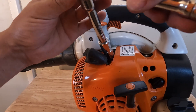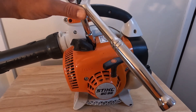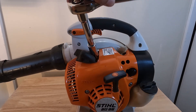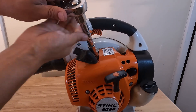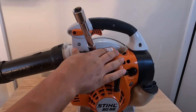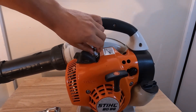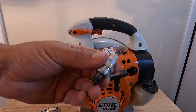All you're going to do to remove it is rotate this counterclockwise until it loosens, and then you should be able to loosen the rest by hand. I'll show you what the spark plug looks like. Okay, so there's the spark plug.